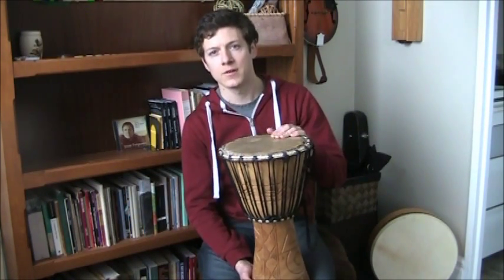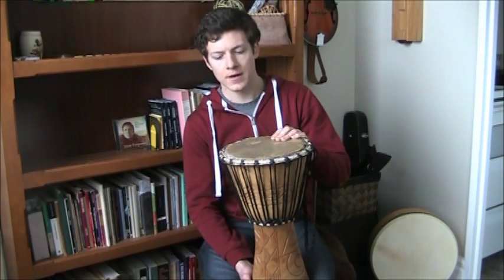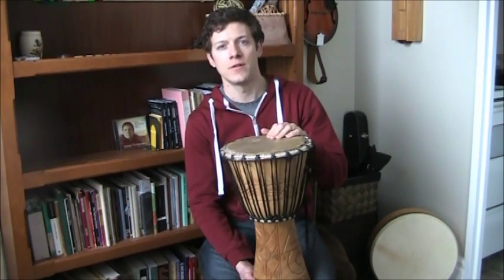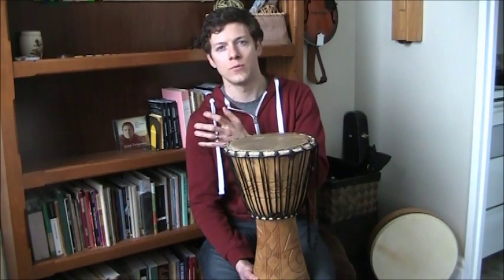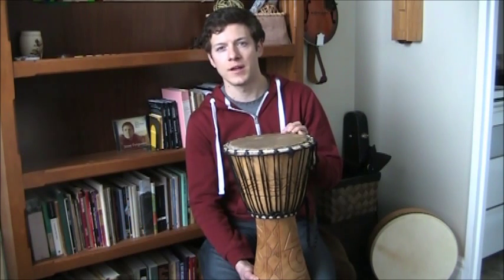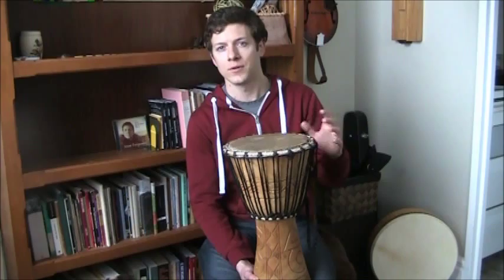The only drawback with import stores is that a lot of them are what we consider decorative djembes — they're not really meant to be played. They're not crafted to the same quality standards as the musician-grade ones you find in the music store. But that being said, you can still find good drums in those import stores. You just have to be a little bit more careful.